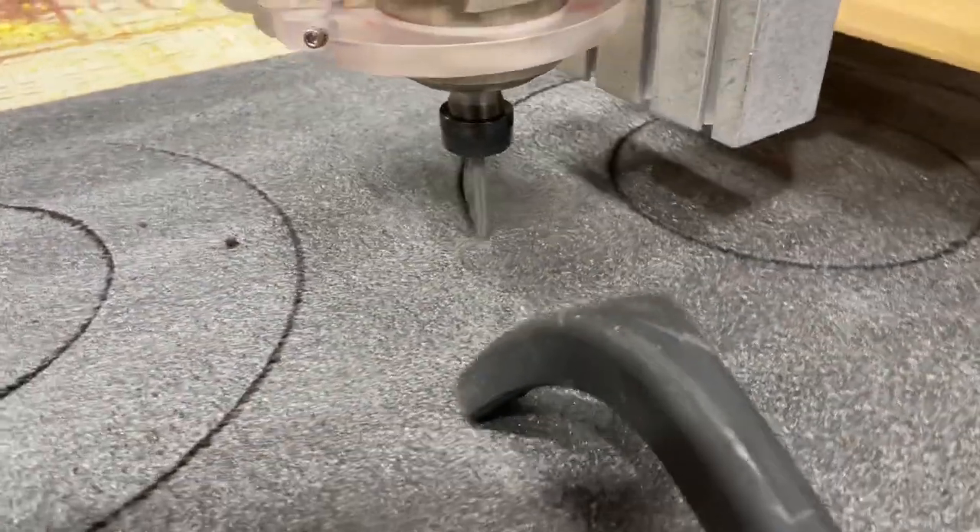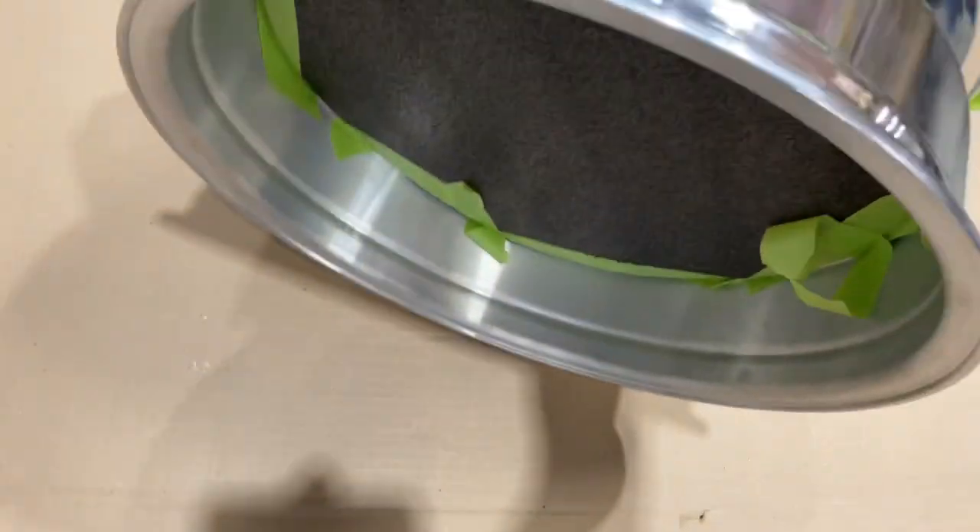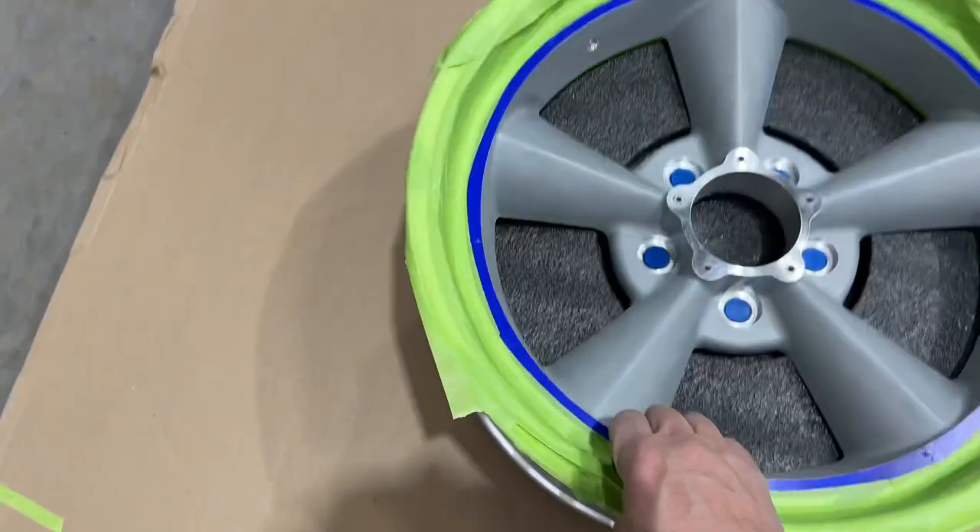I took a piece of scrap foam, cut it into a circle on the CNC, pushed it in from the back side, and blocked all those holes up.